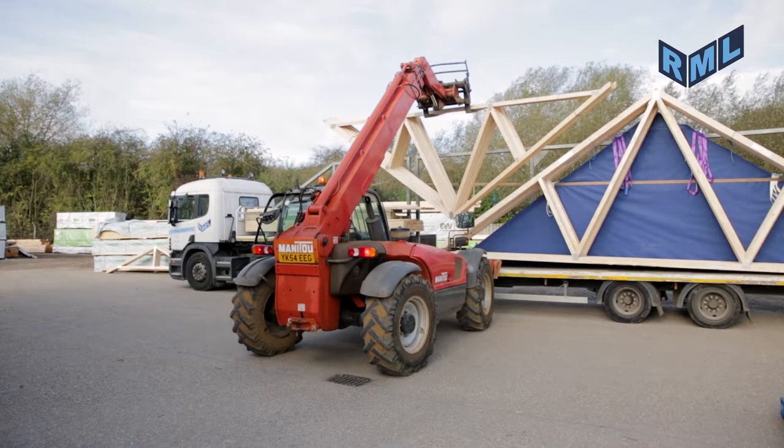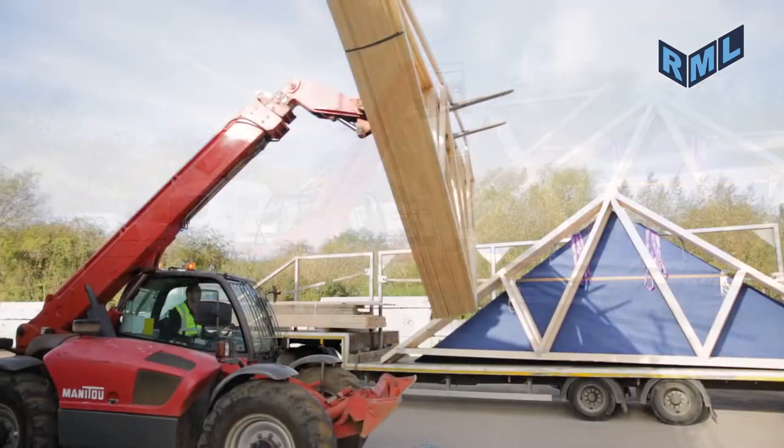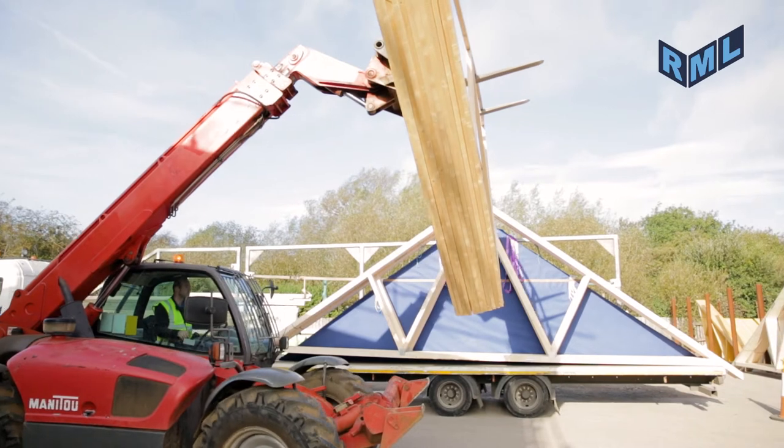Never stand in the area around the lorry, or where the lorry will move into, or allow any others to enter the danger area.